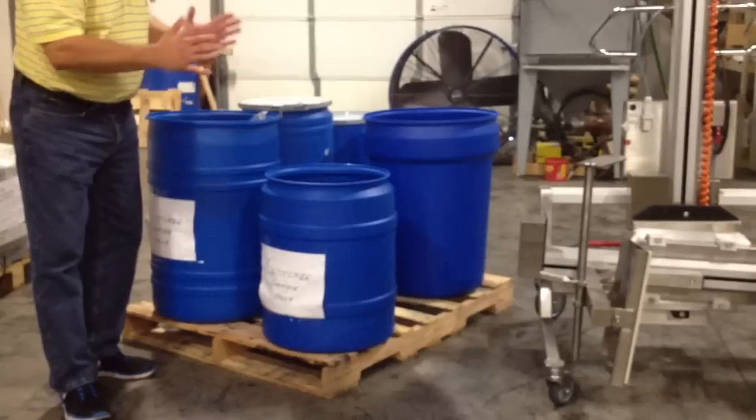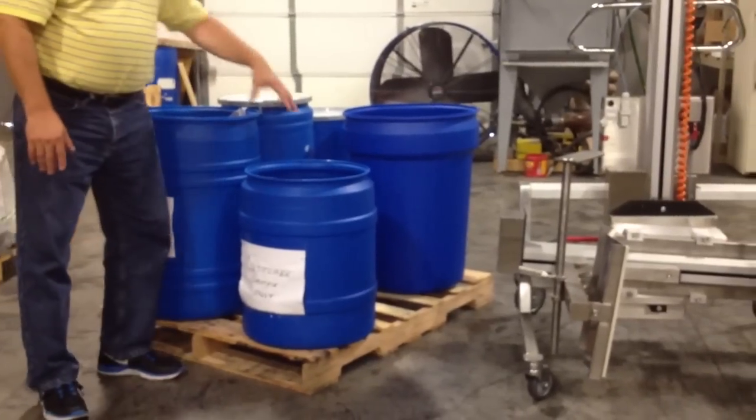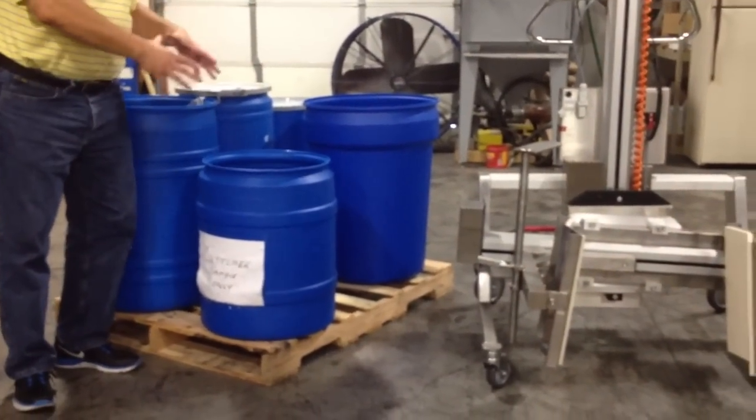These are their plastic drums. Some are straight, some are tapered. We have water in the drums right now to simulate the weight of the drum.